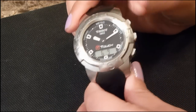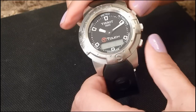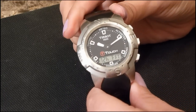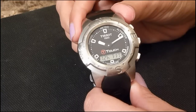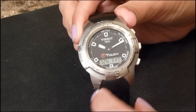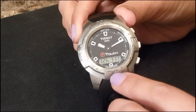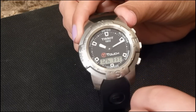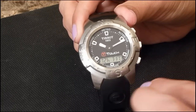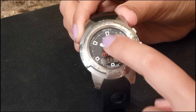To set the date, you do the same — hold the top pusher, and when you hear it beep, set the month and date by pressing the top and bottom buttons, then press the middle. In units mode, you can choose between Celsius and meters or Fahrenheit and feet, and between 12-hour and 24-hour format. The 12-hour setting displays the date as June 9th, while 24-hour displays it as the 9th of June.